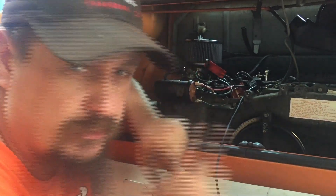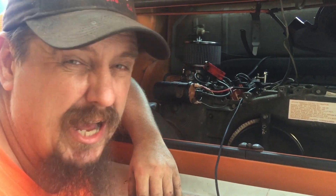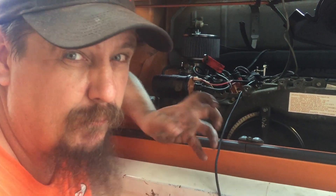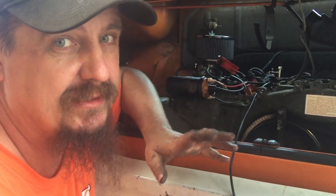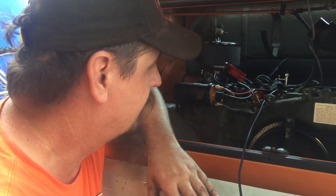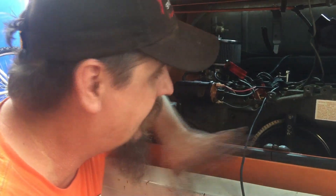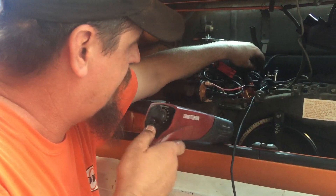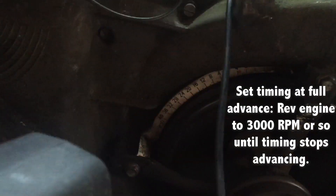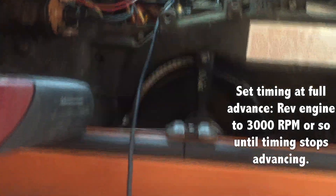Type 4 motors are a little different animal. For whatever reason they like a little more timing — maybe it's the short stroke or the rod ratio, but we've found they like timing. They're not like the type 1. We'll probably start this around 35 degrees total advance. Some guys like 36 to 38 — I like to be conservative. We want as little timing as we can while it still runs responsive, doesn't overheat, and doesn't ping. Right now we're at about 28 degrees, so let's turn it up.